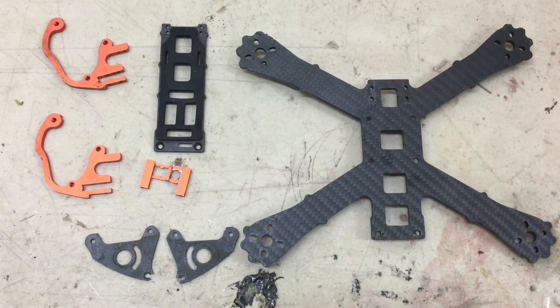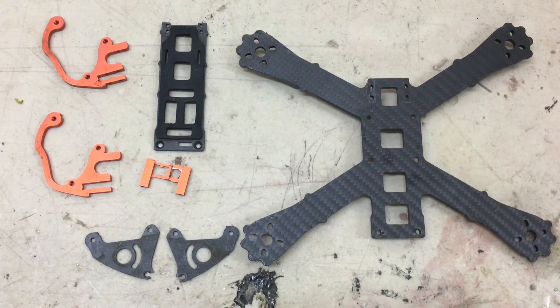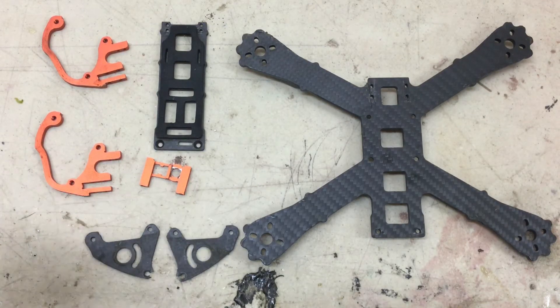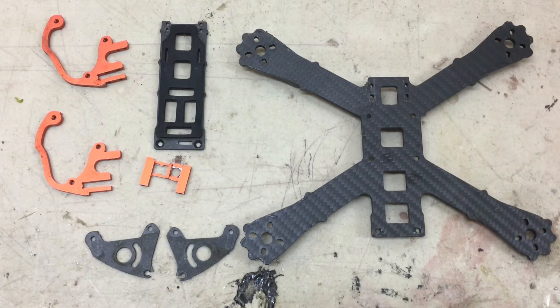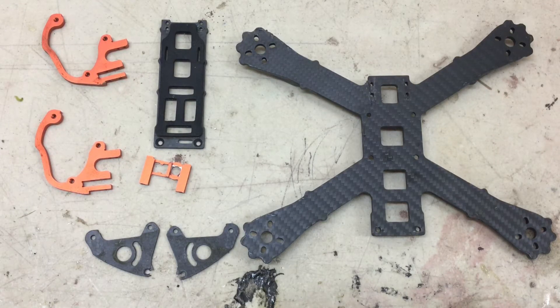Welcome back. FluffyFBB here. Just a couple days ago I did the review on the Armattan Chameleon, and today I took it out flying and I took a crash.